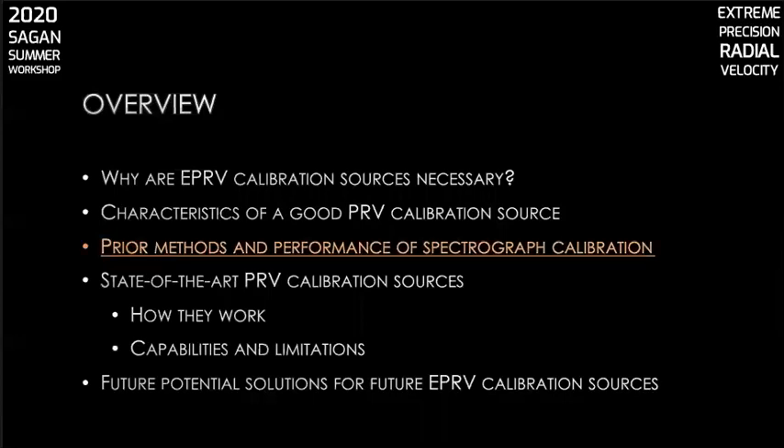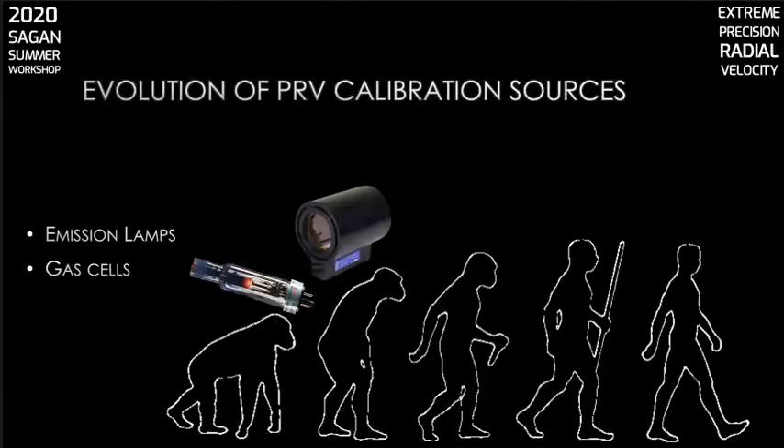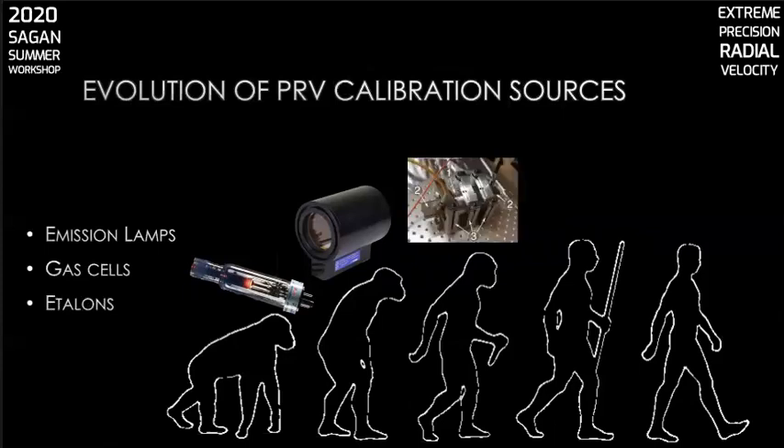Now that I've shown you what makes a good EPRV calibration source, let's talk about what tools astronomers have used to calibrate their PRV spectrographs. A major workhorse of PRV calibration has been thorium-argon emission lamps. Another method is to use gas cells to make use of atomic or molecular absorption features — in this case the starlight passes through the cell and the calibration lines are overlaid with the starlight. Next, Fabry-Perot etalons are the calibration source of choice concurrent with observations on multiple PRV instruments, including NEID, ESPRESSO, and Maroon-X.